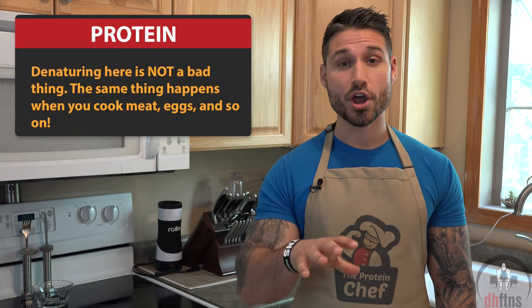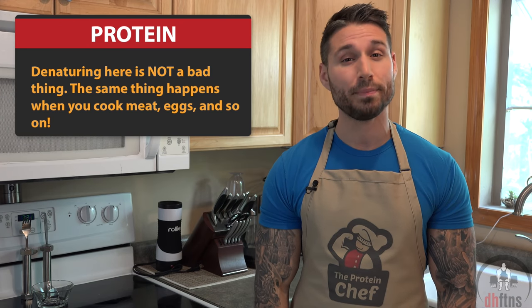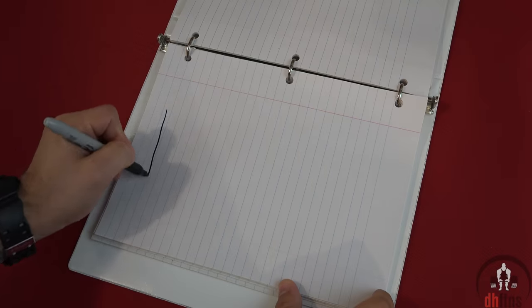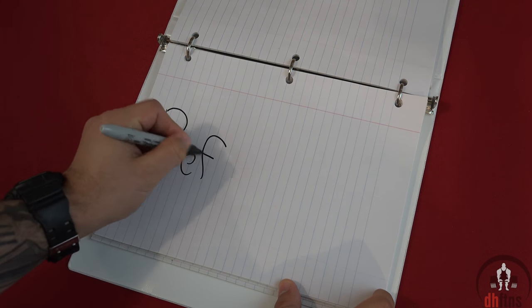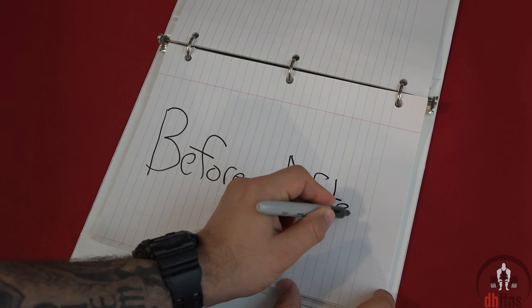Is this bad? No, not at all. The same thing happens to meat, eggs, soybeans, and so on. Even though the structure has changed, the nutritional value remains the same. If your protein powder is 129 calories per serving, 1 gram of fat, 5 grams of carbs, and 25 grams of protein, it's going to be exactly that even after cooking it.